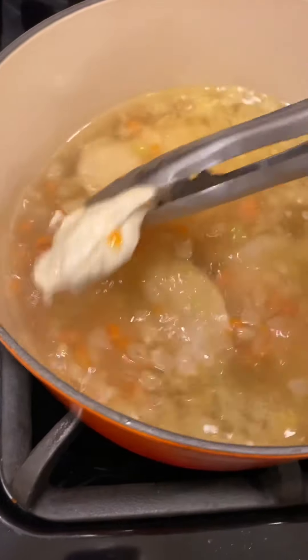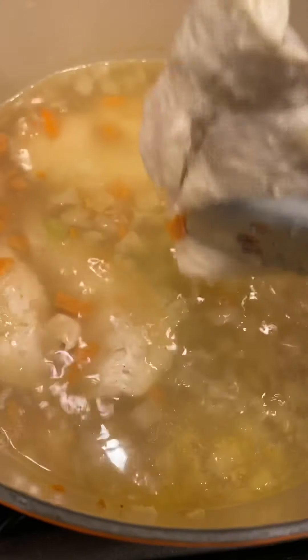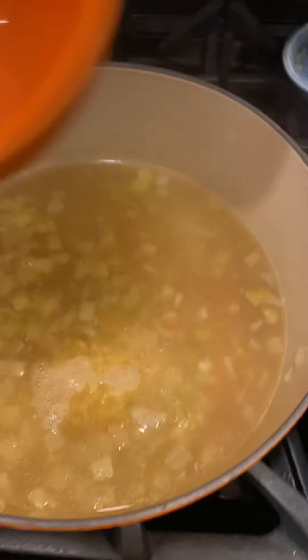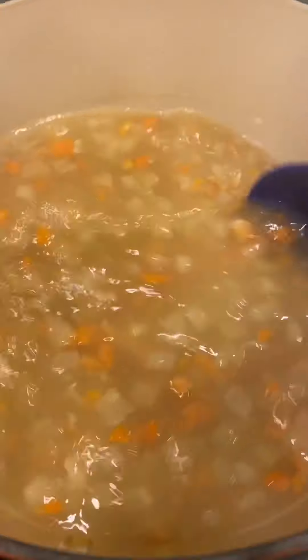I'm going to have to remove the chicken and shred it. This has simmered for 20 minutes, so I'm removing the chicken to let it cool and will shred it and put it back into the soup. Now I'm adding the orzo, stirring it around — this will cook until the orzo is tender, about six to eight minutes.